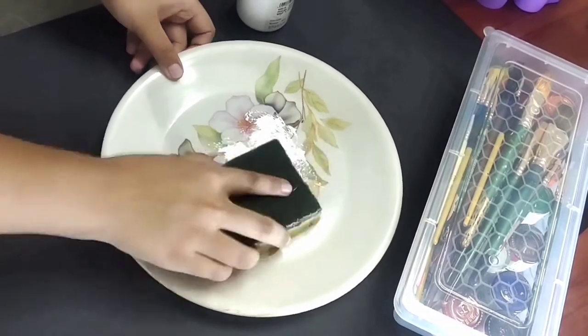In today's video I'll be trying out Madhubani painting for the very first time, and that too on a plastic plate. So yeah, without wasting much time, let's dive into the process.